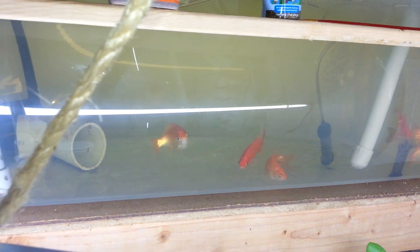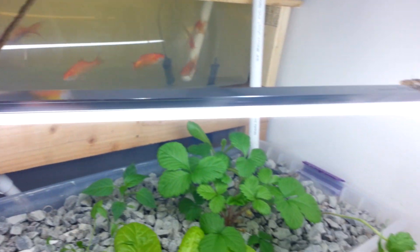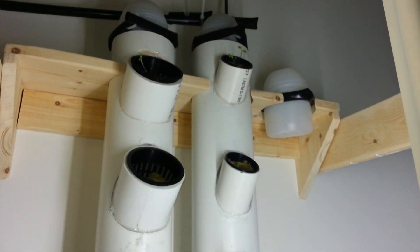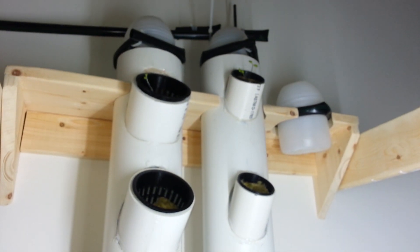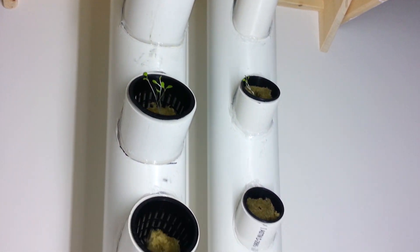Fish are happy, they're enjoying their current home. We got the vertical system here — seeing this part here, I moved the plants that I planted a week ago up to the top, so these are the seedlings from one week ago.